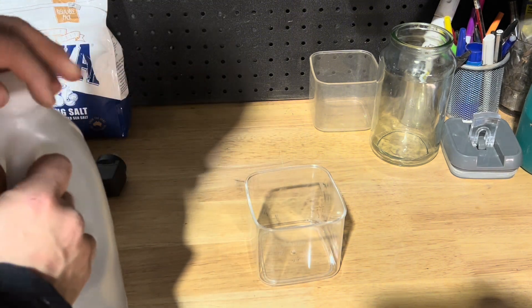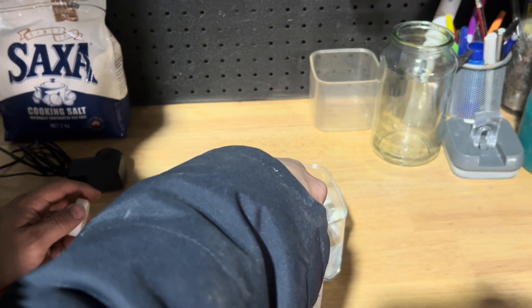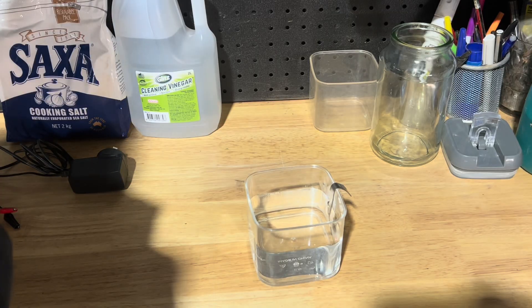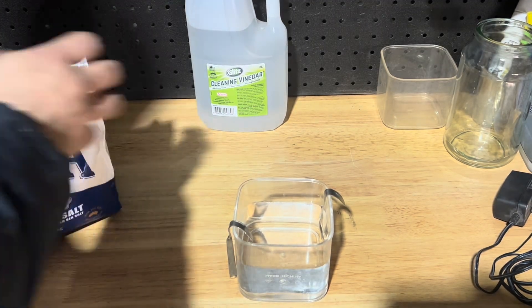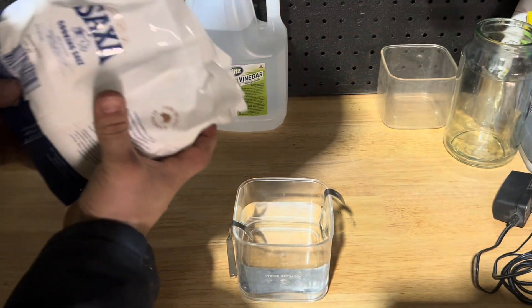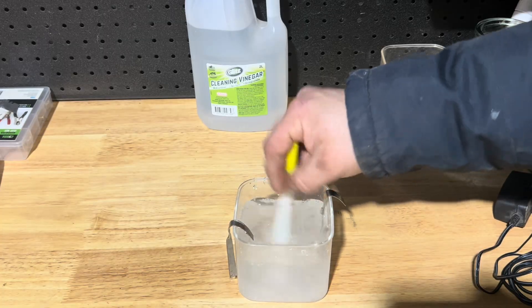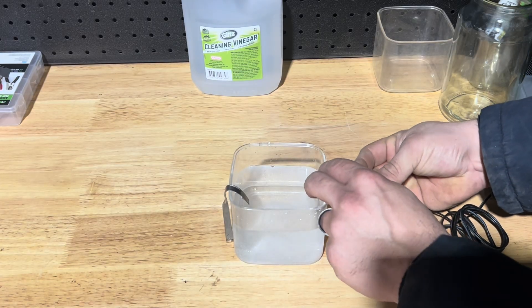We're going to take one of our containers and fill it about three quarters of the way with vinegar — make sure the container is clean. We're going to hang our anodes on either side. Now we're going to mix in about a tablespoon of salt. The salt itself is just to try and increase the amount of current in the water. You can, in theory, do it without the salt, but it just takes forever.